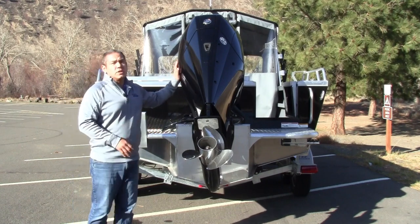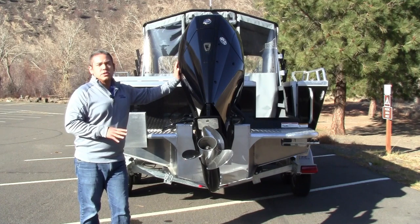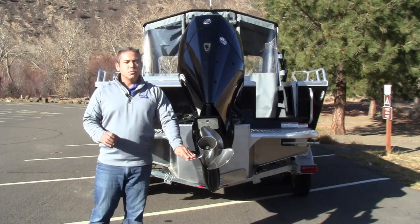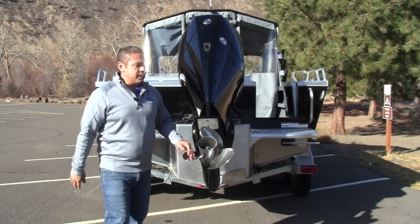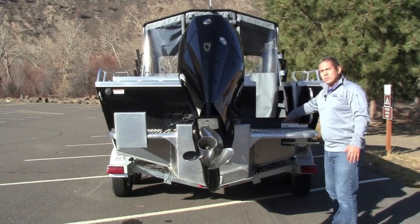We powered this boat with the Mercury 200 horsepower — this is the V6 Merc. We're absolutely in love with this power plant. Merc did a really good job when they redesigned these motors a couple of years ago, and this 200 is no exception. Paired with a stainless steel prop, it's really going to grip the water and get up and ride out of the water really easily. Moving over to the starboard side of the boat, you're going to see one of the Northwest built characteristics — the transom door.